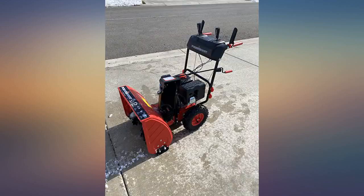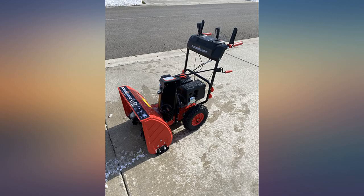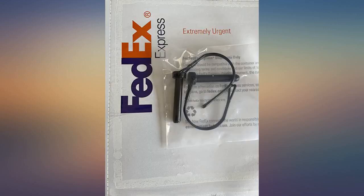The snow thrower came 2 days earlier than I expected, but a pin was missing so the left wheel couldn't be assembled. Customer service was contacted by email. A set of pins was delivered in 3 days. Now the machine is functioning perfectly — we just had a snow storm and 1.5 feet of snow was not an issue for the machine.